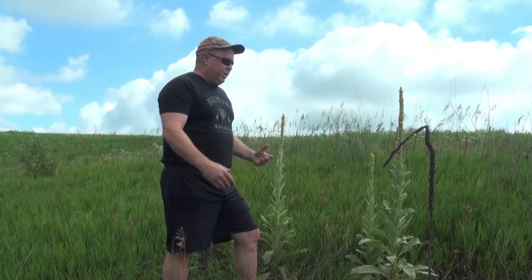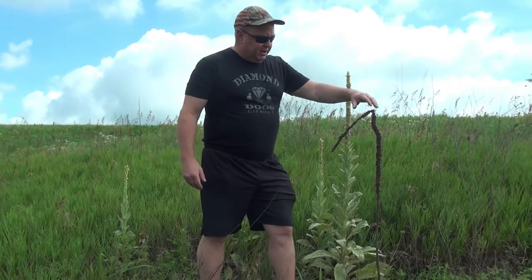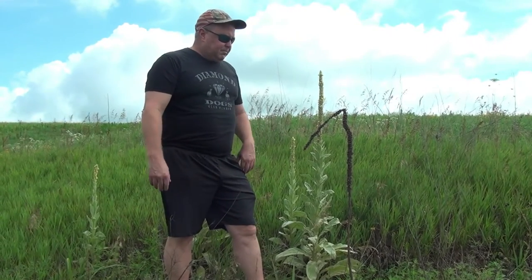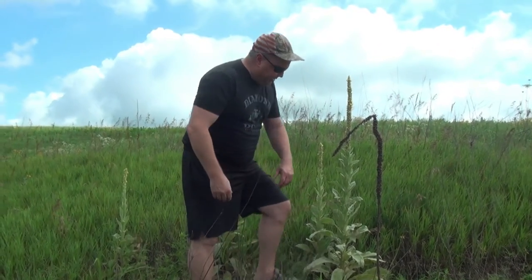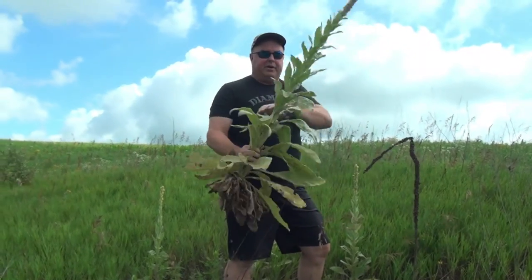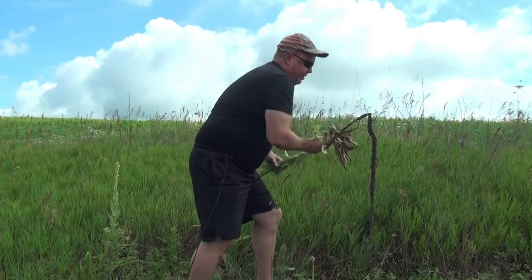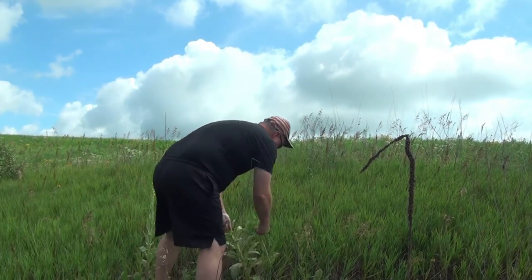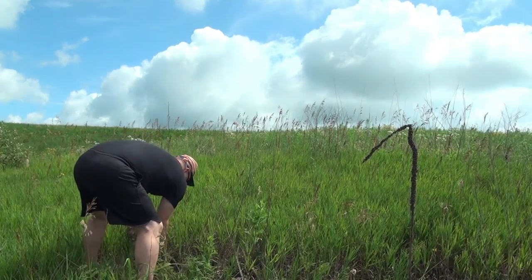This is that mullein we talked about. What you see here is one that's just about ready to start flowering, and then here's one from years past. I never mowed these down because I thought they were beautiful, but these are going to be pretty invasive. Now that they're at this stage, herbicide is not going to work. You can either take a shovel and dig down, or as you can see, you just pull it up and that's all it takes. There's that tap root I was telling you about. We're going to eradicate these this way and eliminate them from this area.